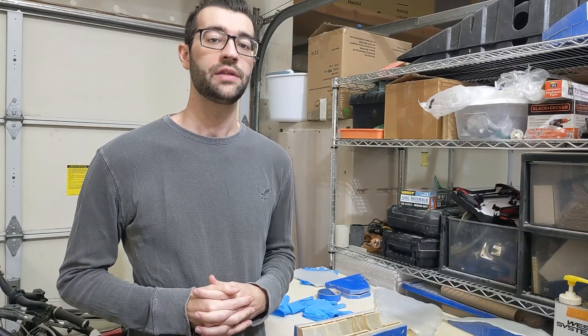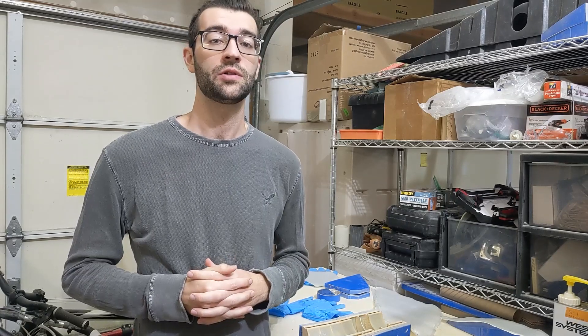I'm about to do the layups, but first I wanted to thank you all for your comments on preparing the molds. It seems like the best way forward is to use PVA after the wax. I'll give that a try in a future layup, but for today I wanted to use only wax just one more time.